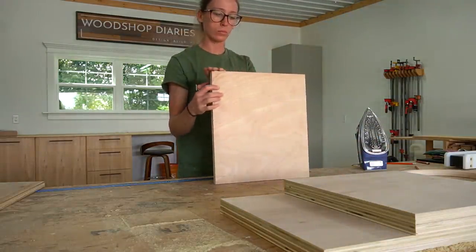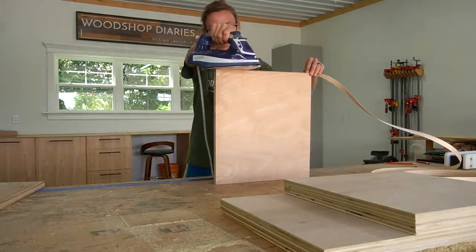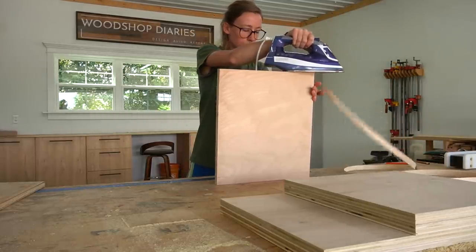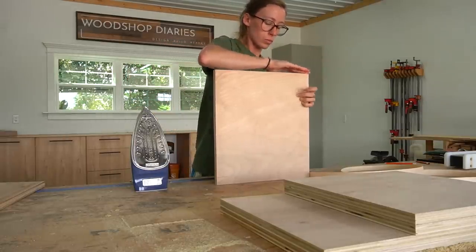I applied iron-on edge banding to the front and back edges of these pieces because that's what will be exposed in the finished project. Edge banding is always optional, but it does look a little cleaner in most cases. If you want to know more about applying edge banding, I'll link a detailed guide in the description below.